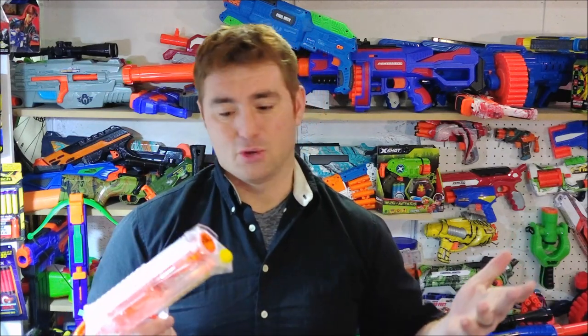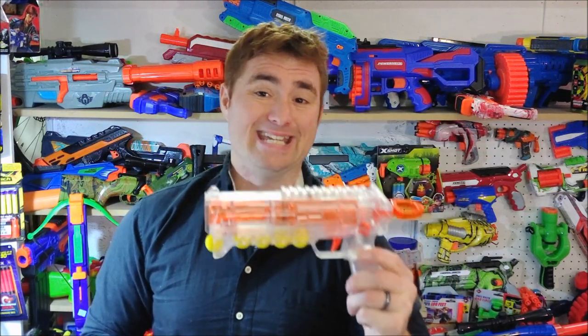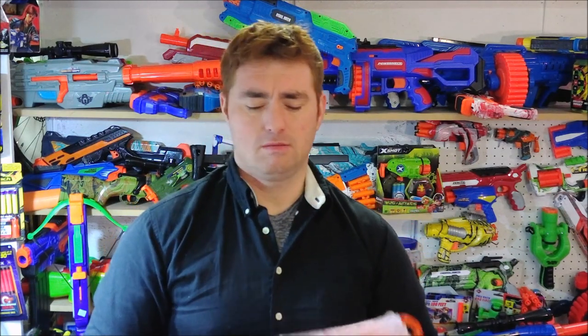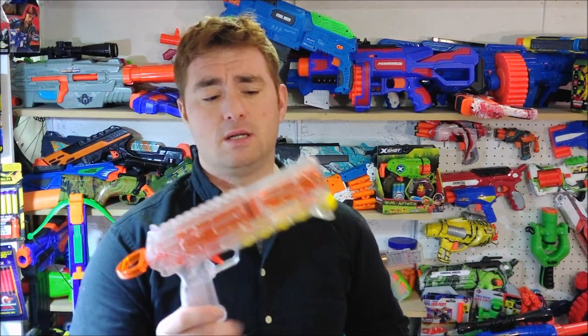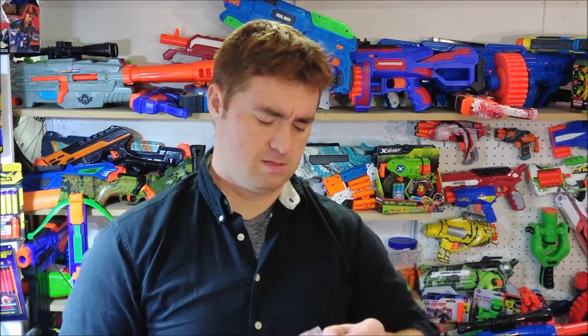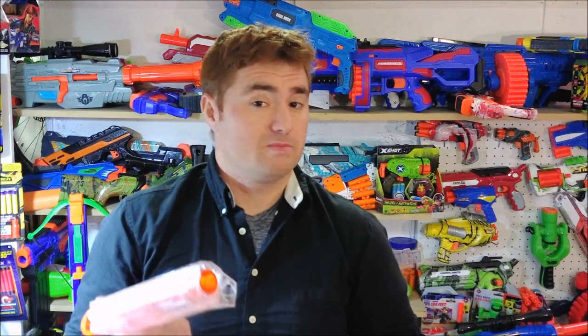I'm probably buying this more to convert it to single short dart usage — maybe with a sliding breech and a SCAR. But even if you were going to use it as-is, it's fifteen dollars and change. My recommendation: don't just get one, get two. Maybe leave one stock and mod the other however you feel. The Worker Cheetah — it's rear-prime, front-load, Rival pistol. It's got a decent punch for a single-shot pistol, but it's also a platform, a blank canvas.